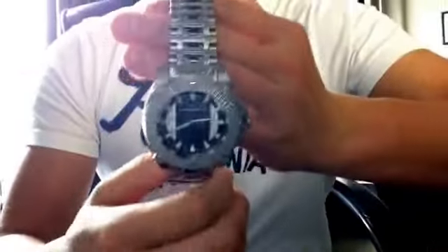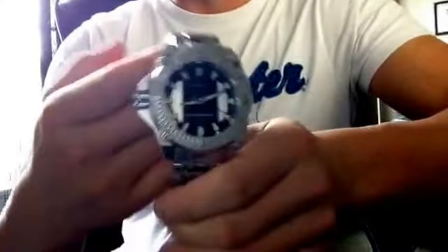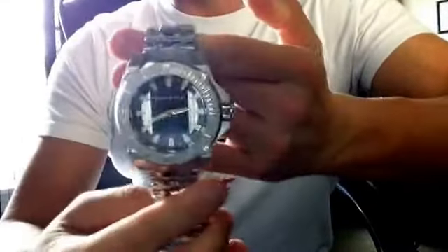Okay, hello YouTube. Another watch show and tell. Alright, so what do we got here? This one here...